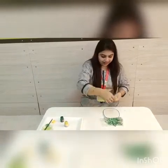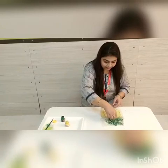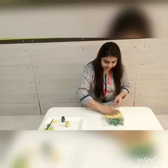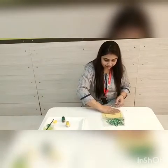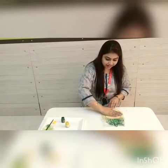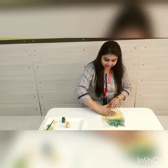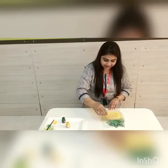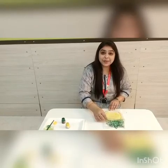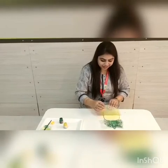Now let's keep the sheet on this part. Then with your fingers gently press the sheet like this. And you can see a very beautiful impression.